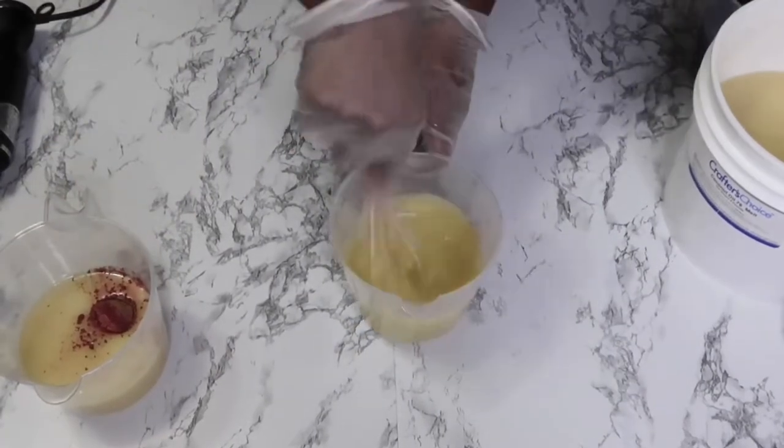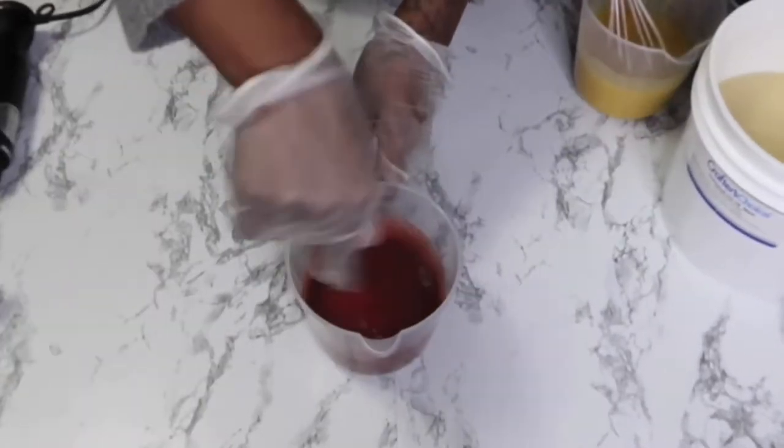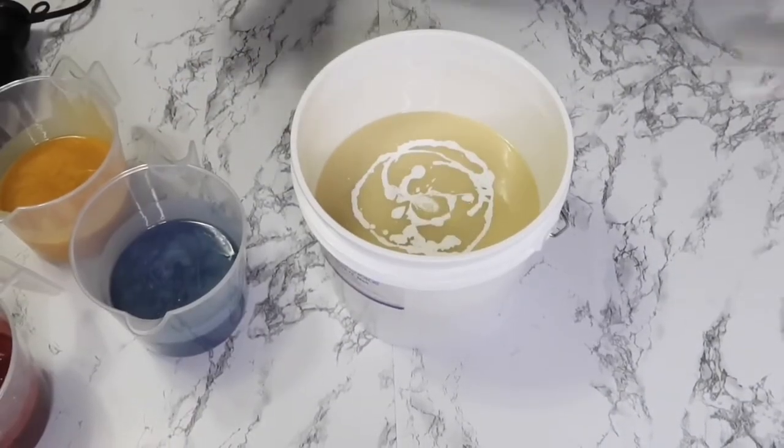After I finish hand mixing in these colors, I will get to blending up the colors, and then we will move on so I can tell you what fragrance I am going to be using today.